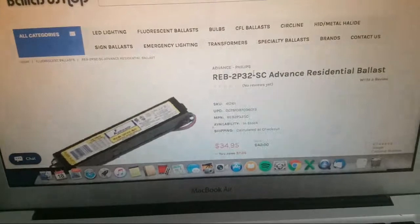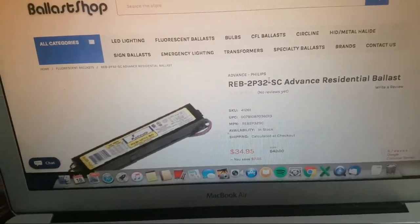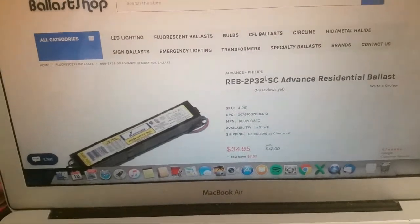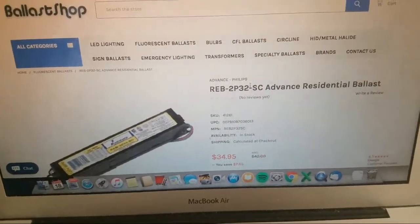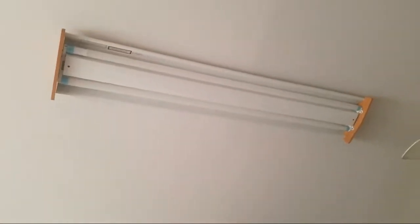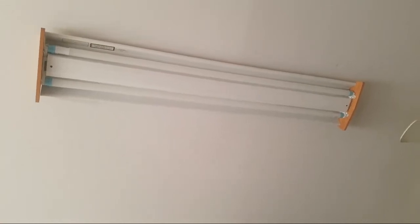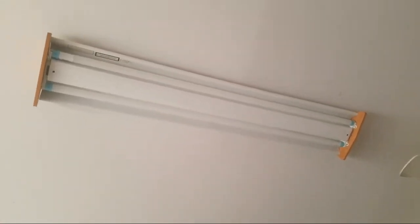I thought to myself, why isn't it working? Is the ballast bad, or was the bulb not put in correctly? So I went on my ladder again, shimmied out the light bulb, checked it, put it back, readjusted it — and it was kind of dim.